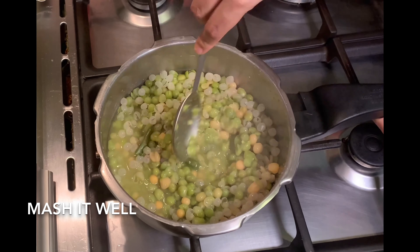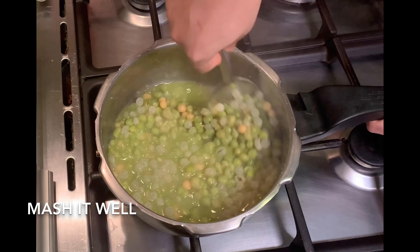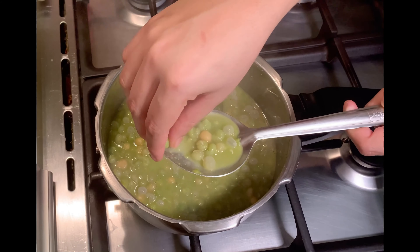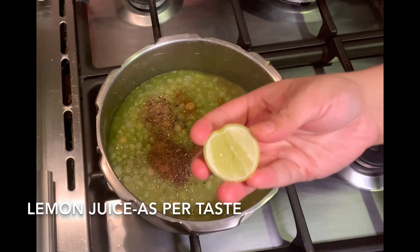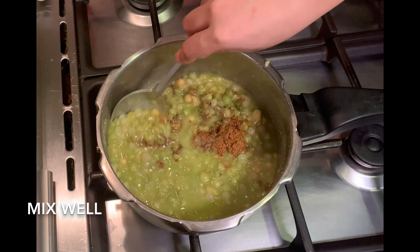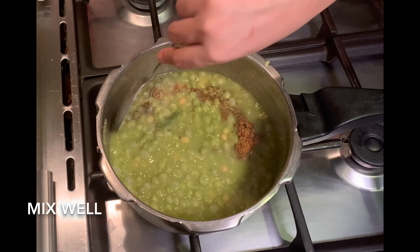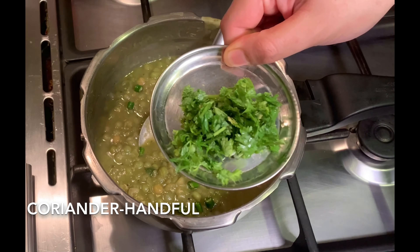Take one cup of green peas or green mutter and soak it in water with a pinch of baking soda. We will soak it for 8 to 10 hours or overnight. Then we will dry roast some cloves, green cardamom, and cinnamon. Once it cools down, we will grind it into a fine powder.